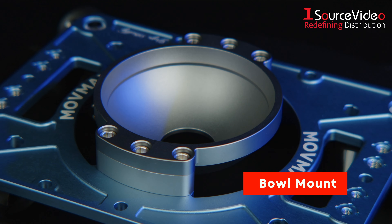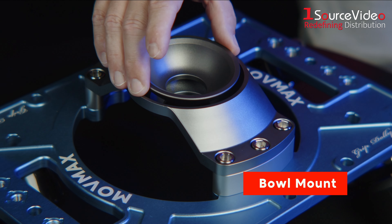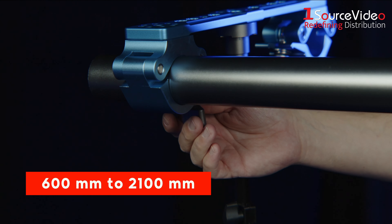The bowl mount is available in 150 and 100 millimeters and can convert to a 65 or 75 millimeter ball with the included adapter, with aluminum sliders ranging in lengths from 600 millimeters to 2100 millimeters.